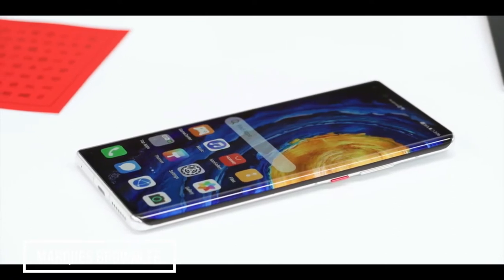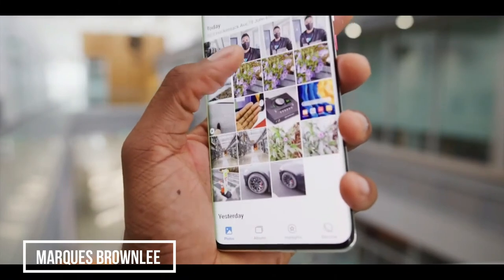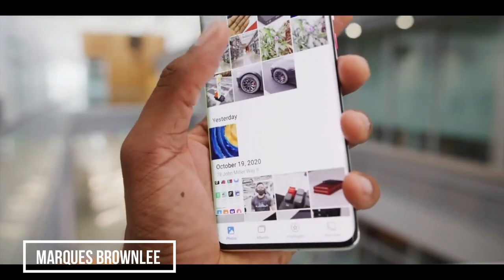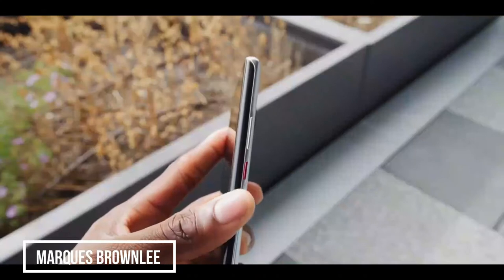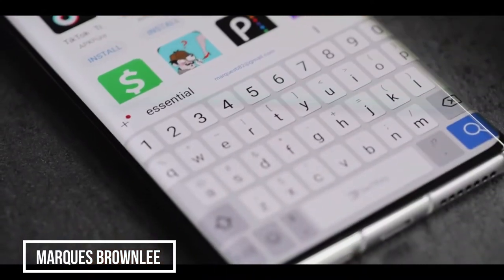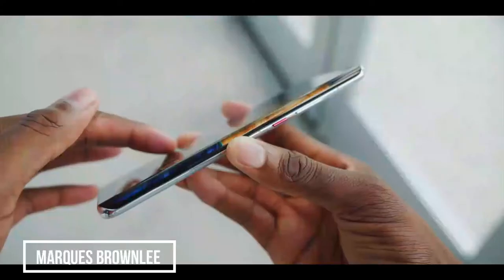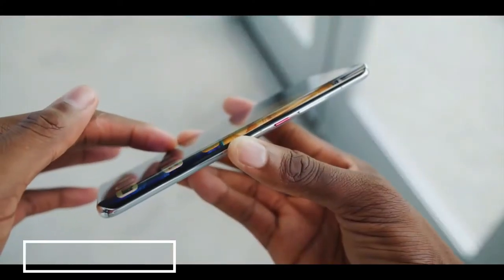Now, you all know how I feel about actually using curved displays — they create unnecessary accidental touches, they can be frustrating, they cost more, they're more fragile, and sometimes the content on the display or the keyboard itself is melted off the side. Inconvenient, but technically impressive.